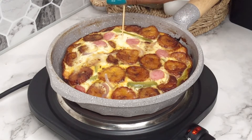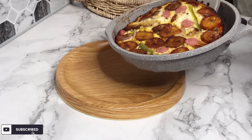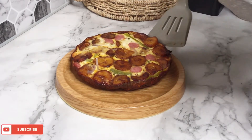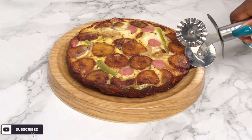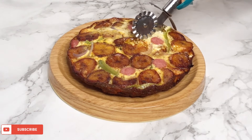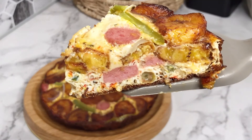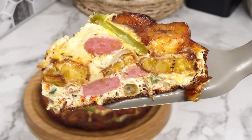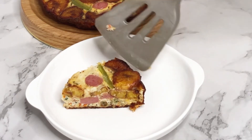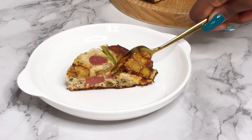Now I'm just going to check on my frittata — insert a skewer into it, and if it comes out clean then you know your frittata is ready. Transfer it into a flat plate, go ahead to serve it, and cut it either with a pizza cutter or a knife. Look at how thick this is, look at how yummy — all of the goodness inside of it!